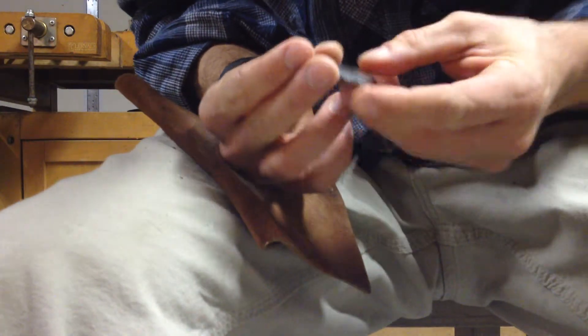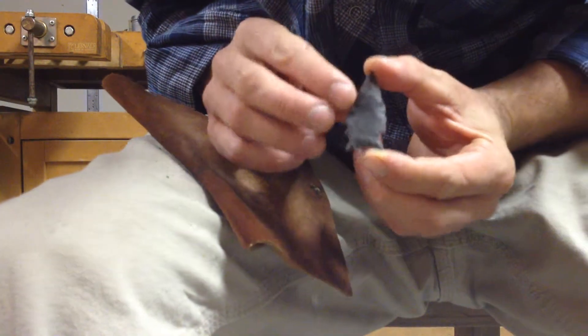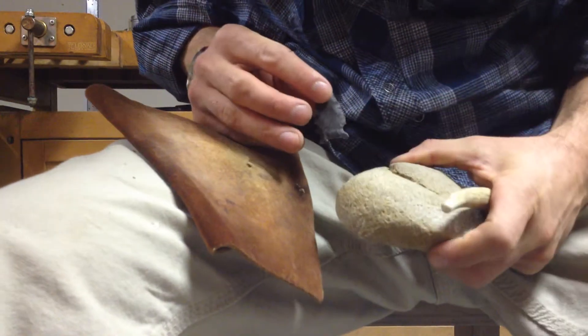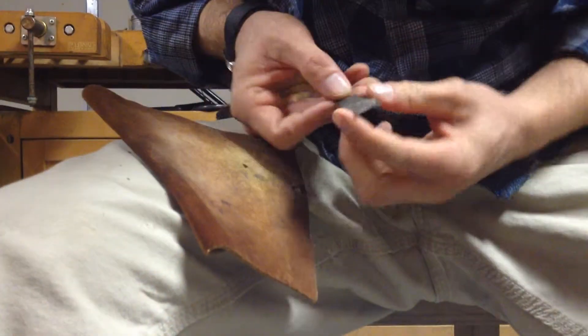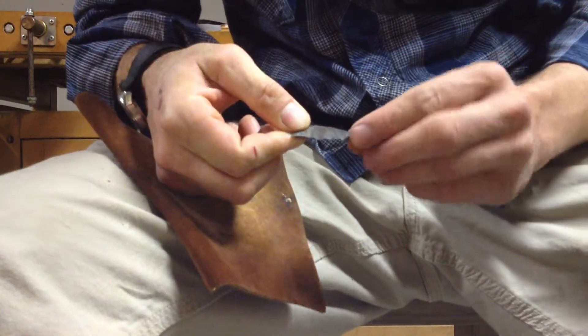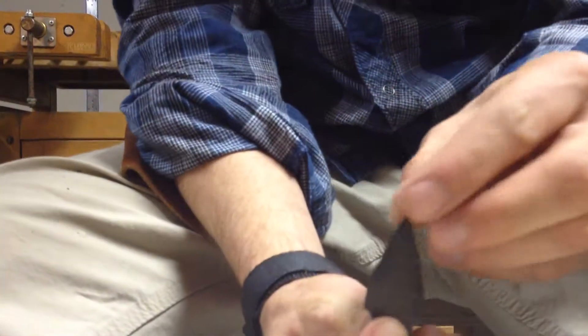For going hunting and tying it on a stick with minimal tool usage, this is the only tools we used to make this point. I've got something that I can tie on, glue in, tie on, and go hunting.